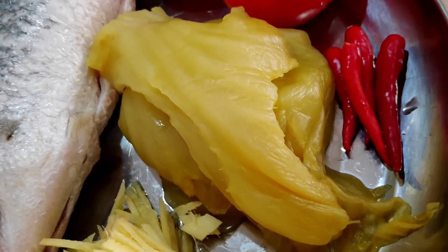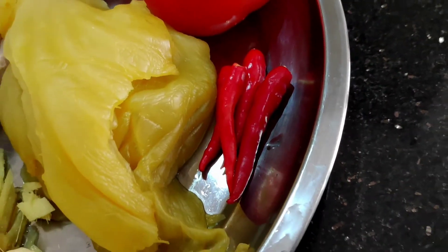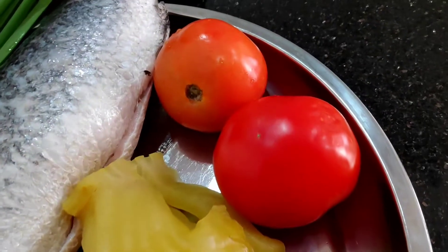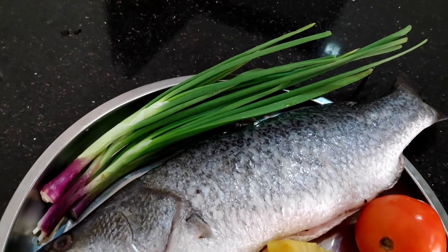This is the important ingredient — you must have some ham choy. If you want it to be spicy, you put in some chili paddy. For sourness, you put in some tomatoes. And I have some spring onion for added flavor.